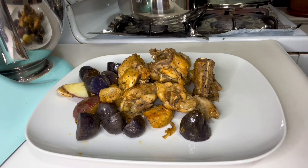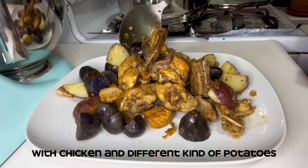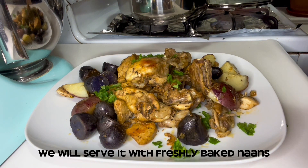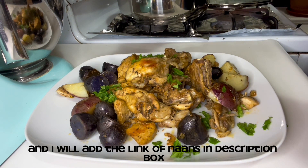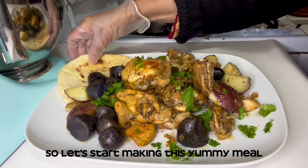Welcome to my food cart. Today we are making a very delicious one-pot dinner with chicken and different kinds of potatoes in just 45 minutes. We will serve it with freshly baked naan, and I will add the link for naan in the description box. So let's start making this yummy meal.